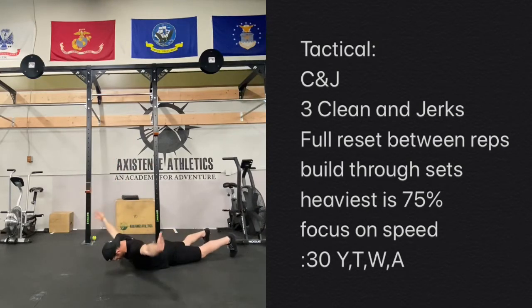The last way to do this would be just laying supinated, using gravity — same pattern with those shoulders, squeezing everything together.